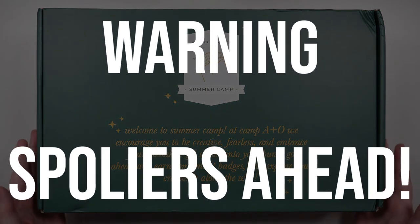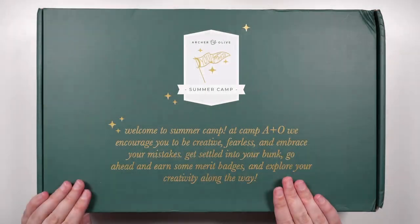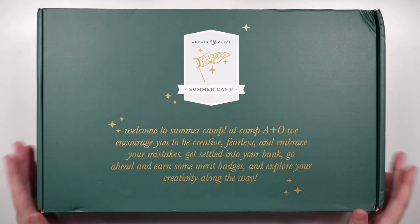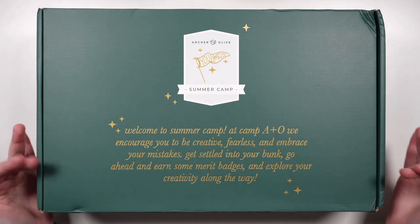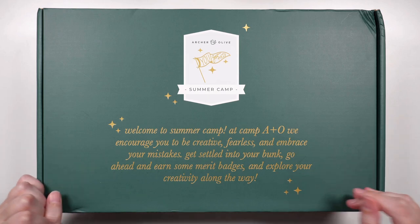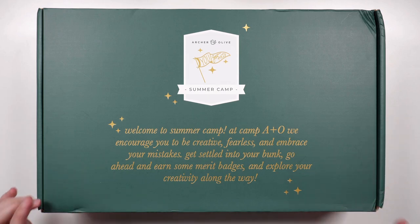Warning: this video contains spoilers for the Arter and Olive subscription box from June 2023, so if you do not want to have the surprise spoiled, it is time to look away. If, like me though, you're a super curious person and you just want to know what's coming up, then stay tuned.